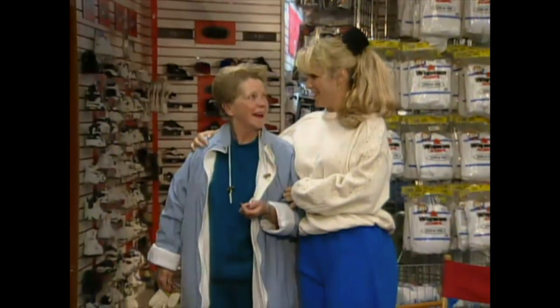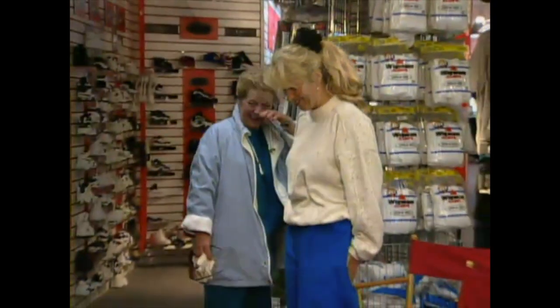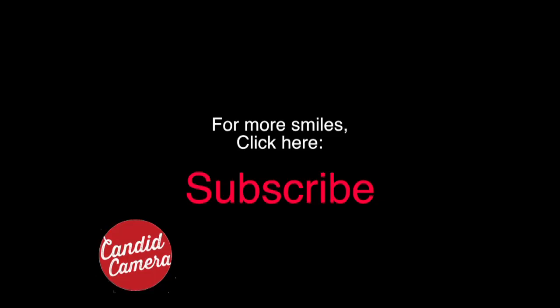I don't want you to smile because you're on a Candid Camera. Oh, God. Oh, no. You're kidding. Yes. Smile — you're on a Candid Camera! Smile, smile, smile. Thank you.